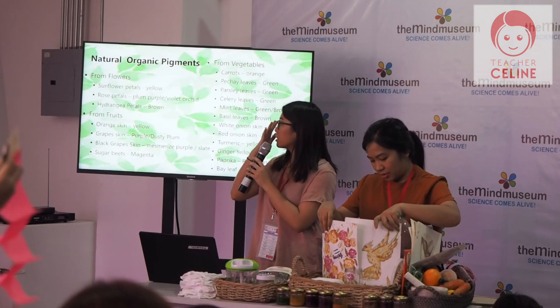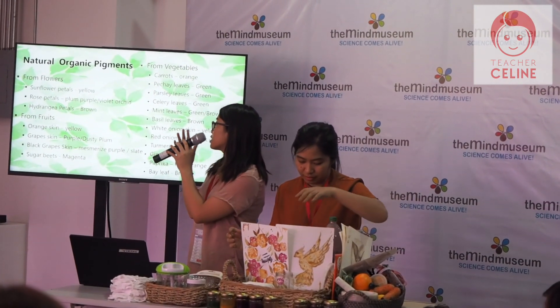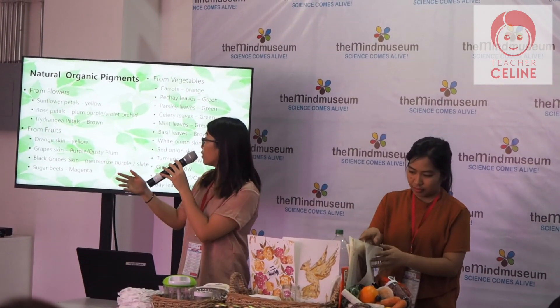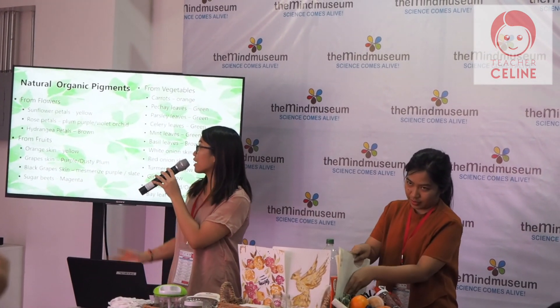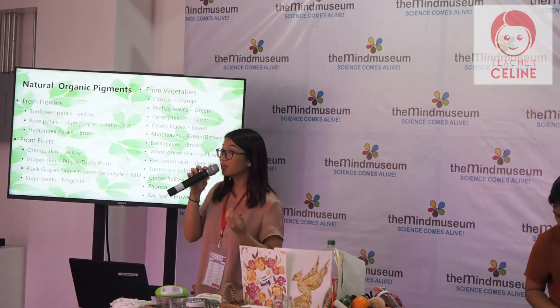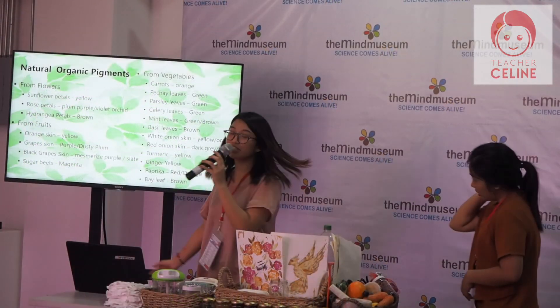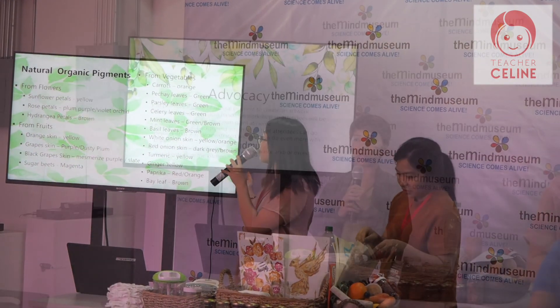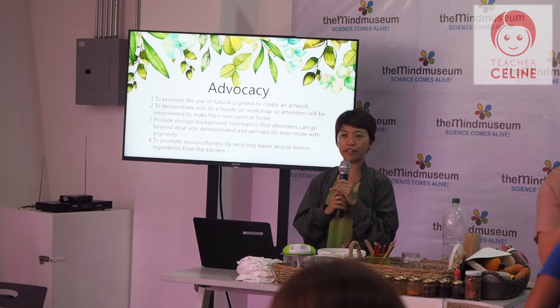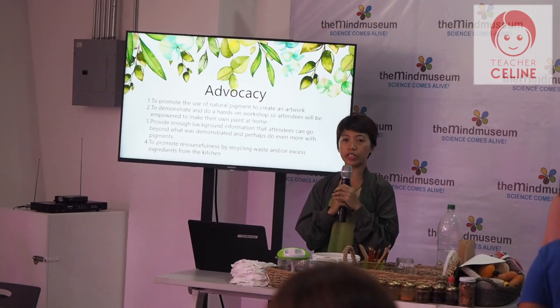I'm going to use this orange piece as yellow. Great skin. Purple or dusty plant, black grape skin, mesmerized purple, slate, sugar beans, magenta, vegetables, carrot and orange. We use the waste for your kitchen.